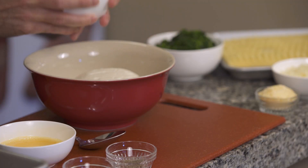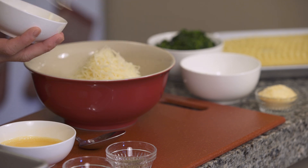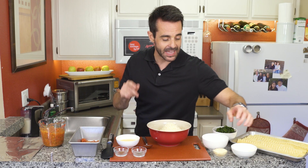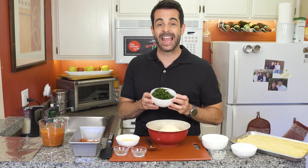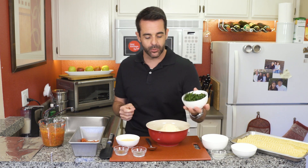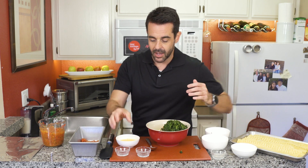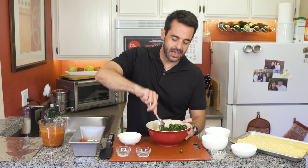We start by combining our cheeses — first the ricotta cheese, then our mozzarella cheese. I'm going to do about a half a cup and save about a quarter cup for topping off at the end. Then the parmesan cheese, and a frozen bag of spinach — this is an eight ounce bag that I've completely thawed and squeezed out all the liquid. A little bit of black pepper, and my mom's secret ingredient: nutmeg. Finally we'll add one beaten egg, which will help to make the filling all come together. We give this a nice mix.